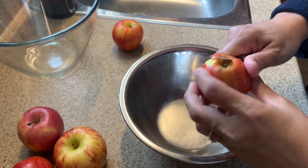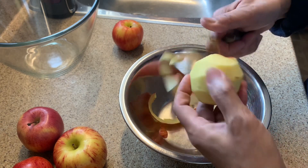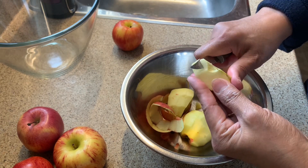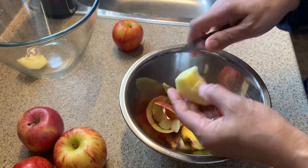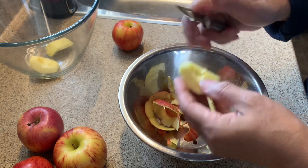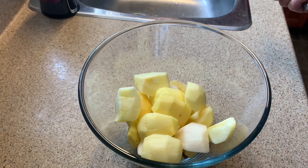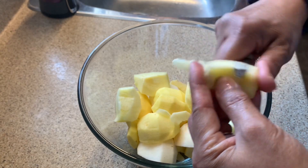Let's peel the apples. Just cut them in quarters and remove the seeds and the core. I already washed my apples before peeling them. Go ahead and do this with the rest of the apples — peel them all. Now we're done peeling the apples and we're going to thinly slice them.